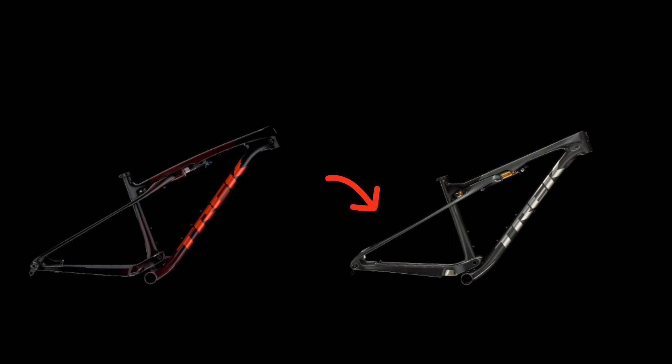The bike now has a longer reach, a slacker head tube angle of 67.5 degrees, more travel — 110mm in the front and 80 in the rear — and it has two different grades of carbon: SL and SLR.